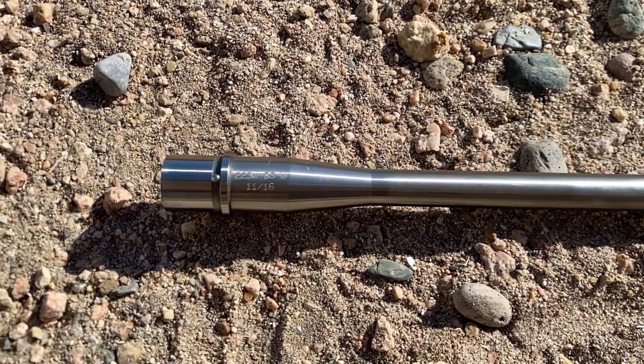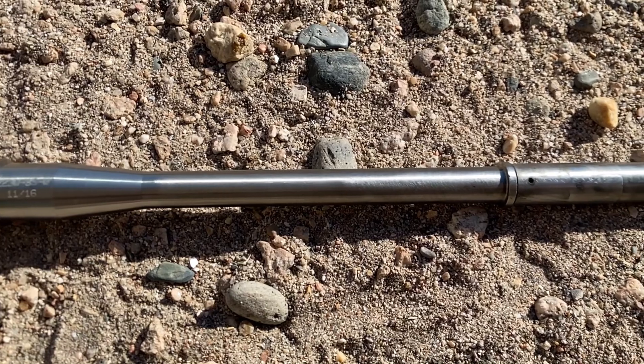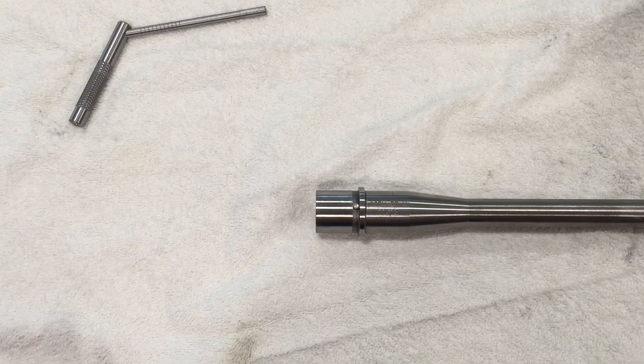The only big issue I had with the barrel was the profile. The barrel is a bit more front-heavy than I would prefer. The barrel behind the gas block is pretty skinny, and in front of the gas block the barrel thickens up quite a bit.